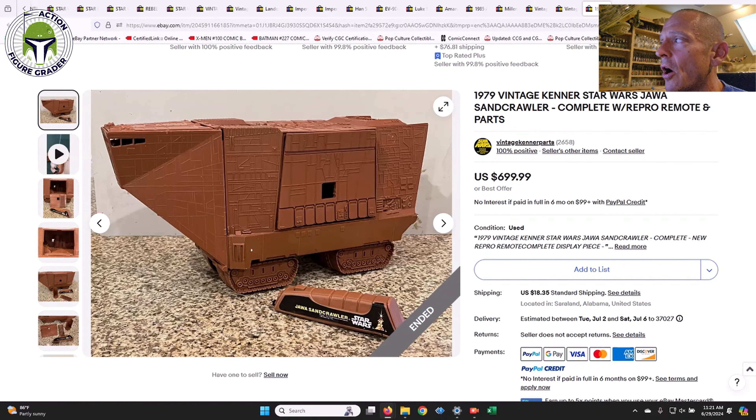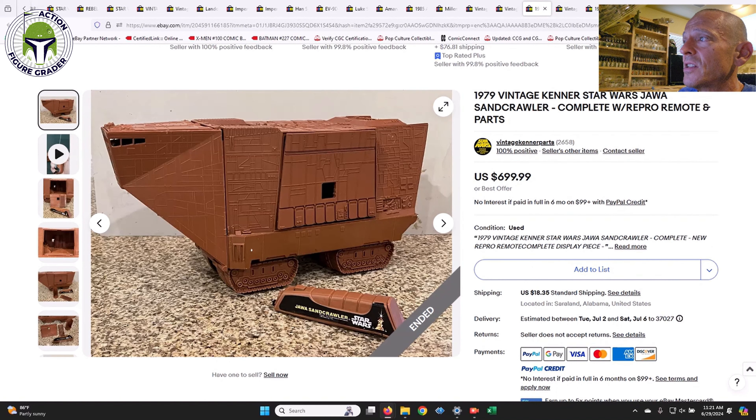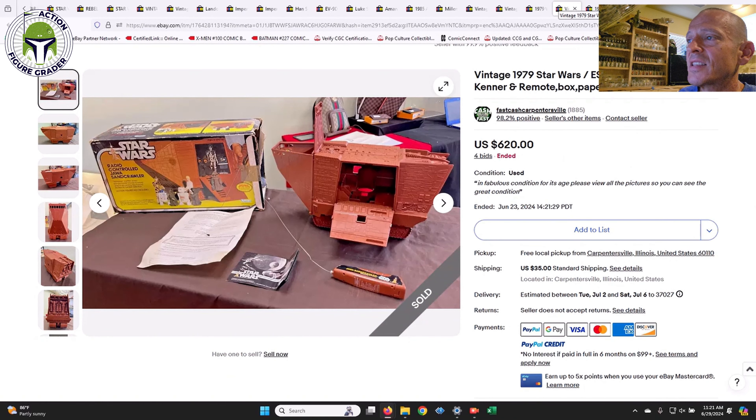Going back to repro: this Sandcrawler says 'complete with repro remote' — there's a repro remote out there now, I did not know that. You've got to be careful what you're buying. It was an original Sandcrawler but the remote is repro, and it sold for $700. Then compare it to this one which was 100% complete and non-repro — that one sold for $620 with the box included. So this buyer got one with the box and a non-repro remote for $620 versus $700 for one without the box and with a repro remote. Don't spend more on something with repro accessories.